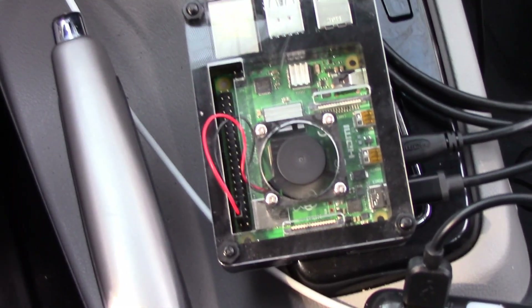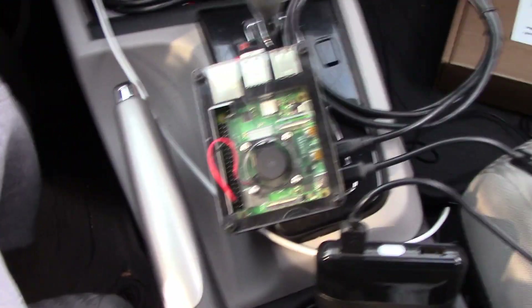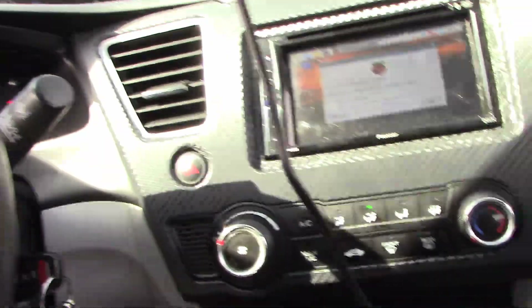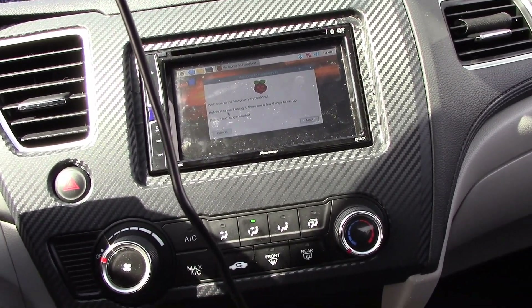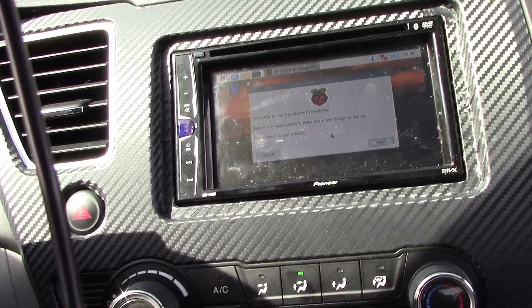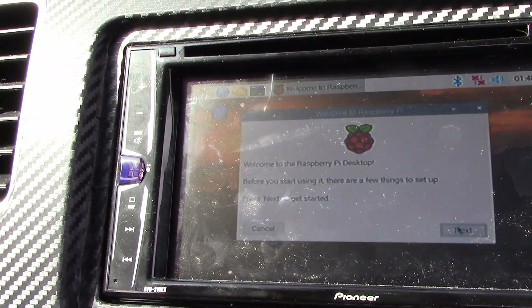The Pi is down there. I have it hooked up to a power supply — a mobile power supply for now — just to prove that this thing actually works. I have a wireless mouse and keyboard hooked up to it, and as you can see I can sit here and play with the settings.